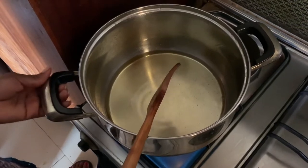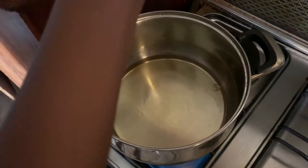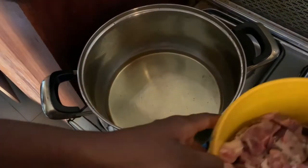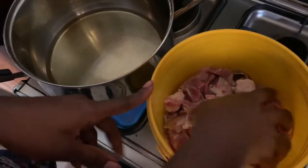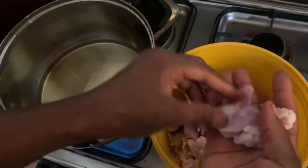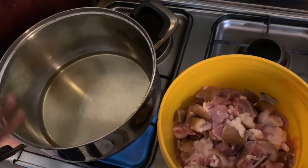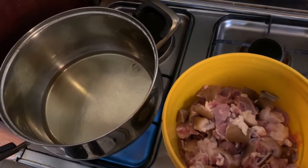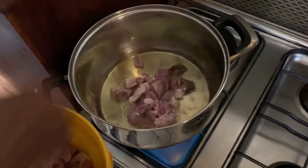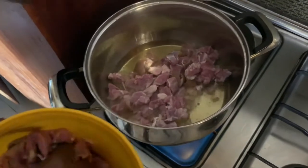I already have vegetable oil in my pot and my fire is on. I just wanted to make the video really quick and show you guys everything I'm doing. Here I have my chopped goat meat — I've already chopped it up in little bits and pieces because that's how asun is supposed to be made. My trick is I never let my oil get really hot, so I'm just going to put in my meat in the oil.